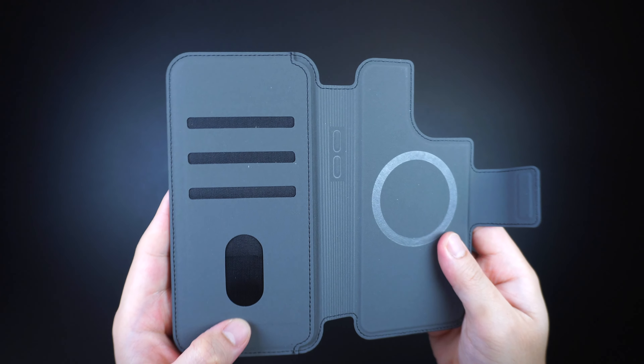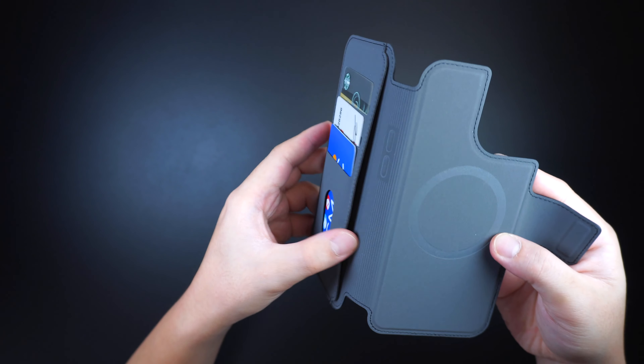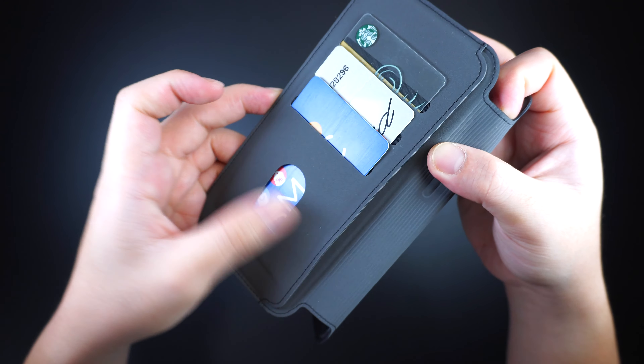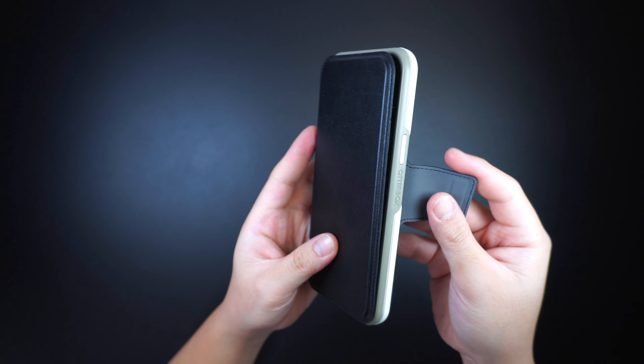The wallet portion has three individual card slots and a larger side compartment for bills or even an additional card, giving you more options to store your extra stuff. It wraps your iPhone and locks your essentials securely with its built-in magnetic latch.